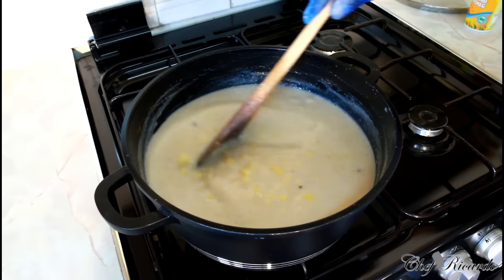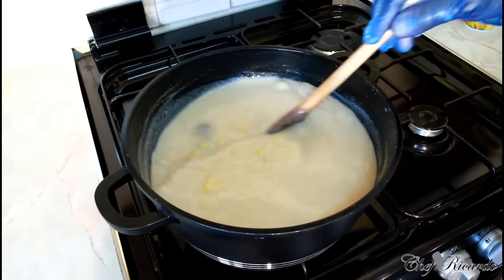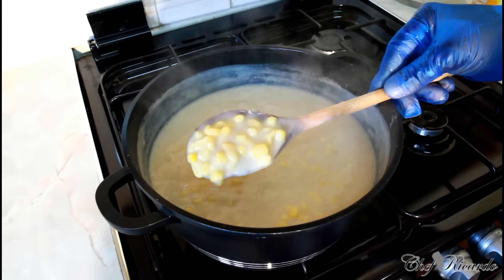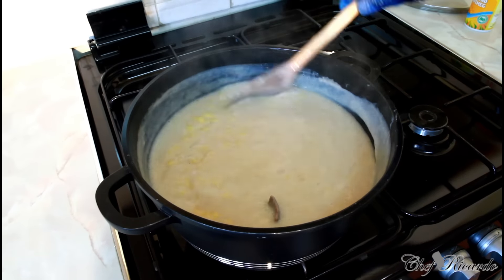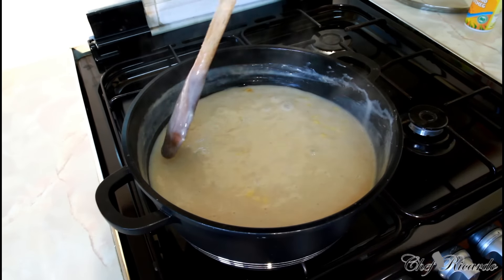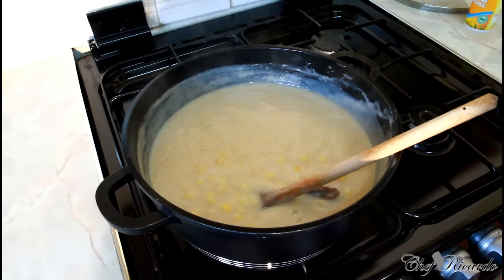Look at that — beautiful and nice! We're going to leave this for another five to six more minutes until it boils up. Once it gets thick, that's it. As you can see, once it's like this you're good to go — thick, looking nice and lovely, and that's what you're looking for, that thickness. This is real Jamaican — this is the heart of Jamaican hominy corn porridge.